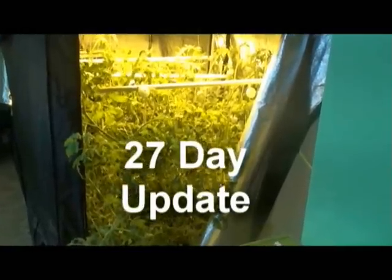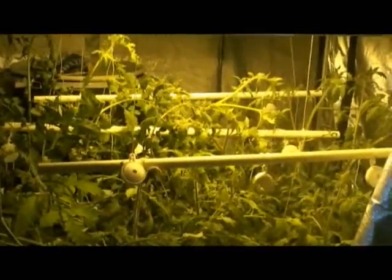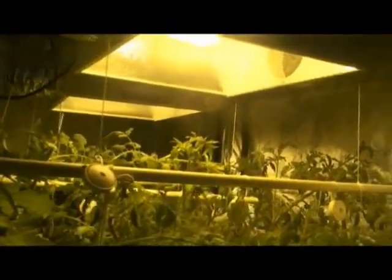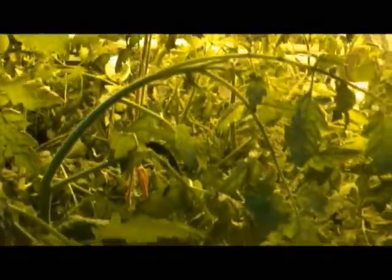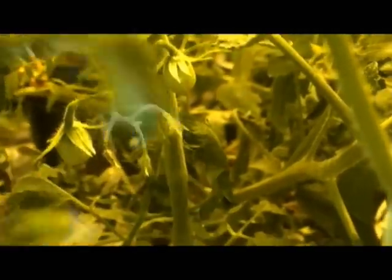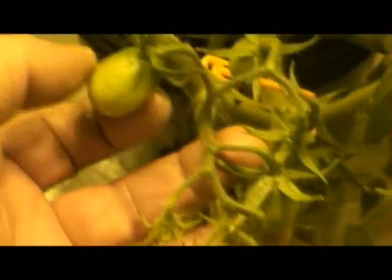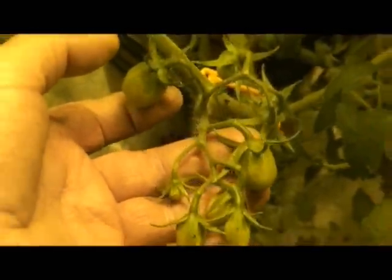Twenty-seven days from initial transplant shows the plants are well into the blossoming and fruiting stage. We switched from metal halide to high pressure sodium on the 14th day, shortly after the first blossoms appeared. Note the developing fruit on this heirloom black plum tomato plant. This ebb-and-flow system and its surroundings have provided an excellent environment for plant growth and development.